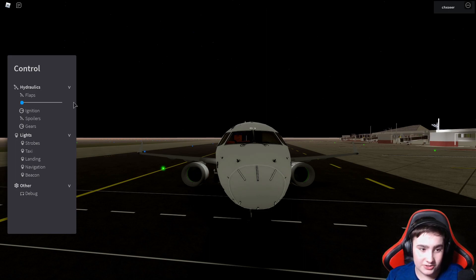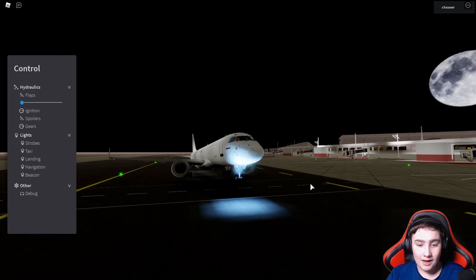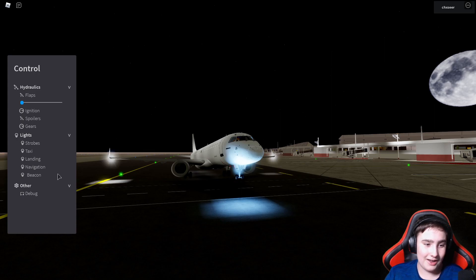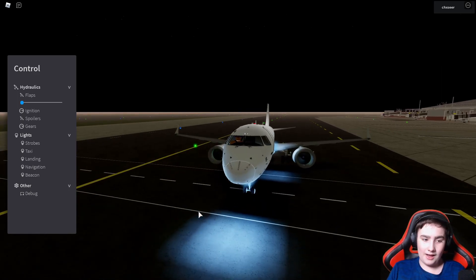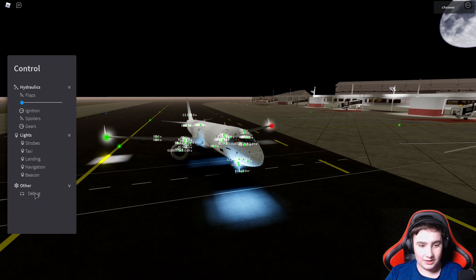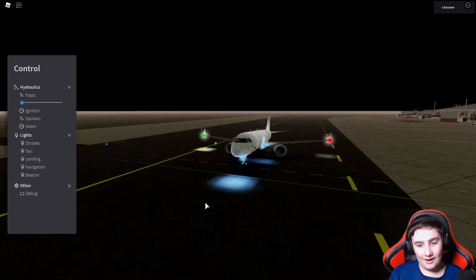Sorry about the brief recording interruption. For the lights: we have strobe lights — the white ones at either wingtip — then the taxi light, which is actually blue. I'm not sure if that's intentional or the airport lighting, but I really like blue so I like that. We also have landing lights, which are also blue, which I thought was unusual since planes usually have white landing lights. Then navigation lights right there, and last but not least, beacon lights on top of the plane. There's also a debug option which just shows a bunch of numbers — I have no idea what I'm looking at there, so I'll turn that off.